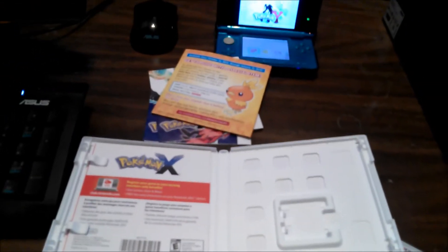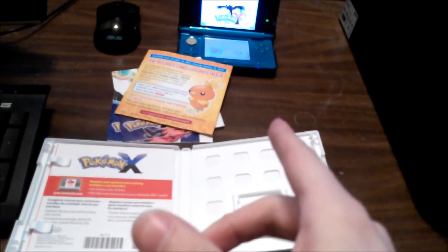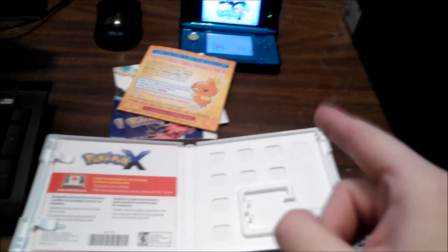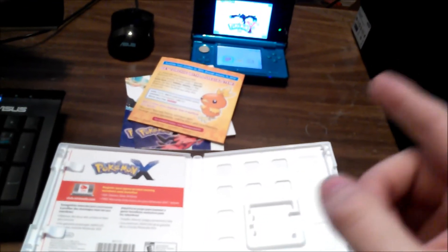That's really all it is for this video, so stay tuned for more videos coming soon. As I said before, if you have a 3DS you should definitely get Pokémon X or Y — it's a can't-miss game, just like Smash Bros. later next year. Stay tuned, more videos coming soon.